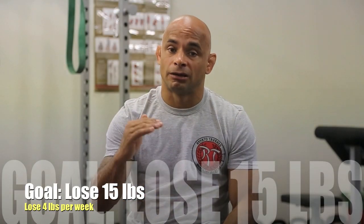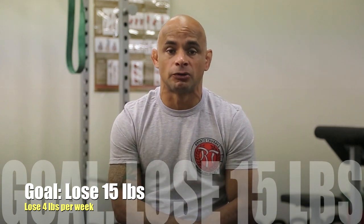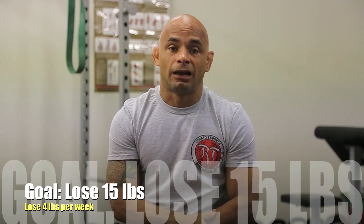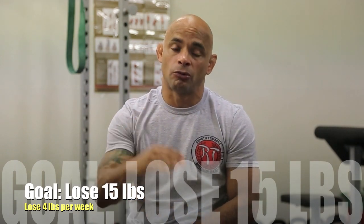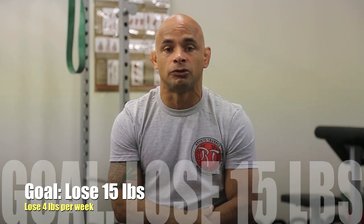Now the 15-pound option — there is a lot more hard work to do. Last year I dropped 17 pounds for the World Championship, and what I'm going to talk about right now is what I did last year to drop that weight — the cardio and diet — and what you can do to make sure you hit your goal.